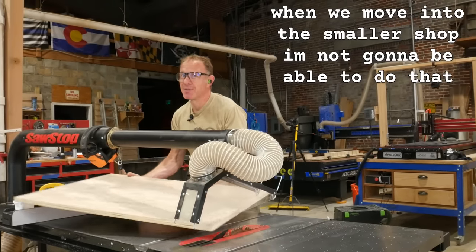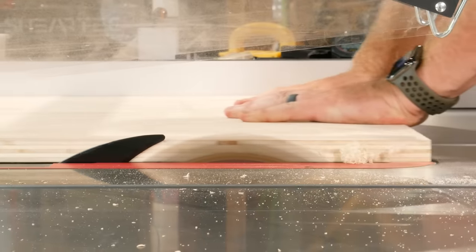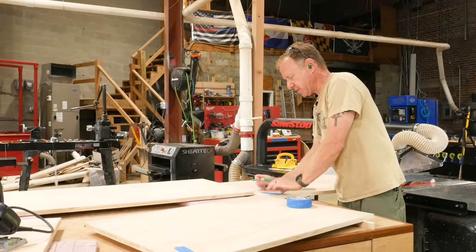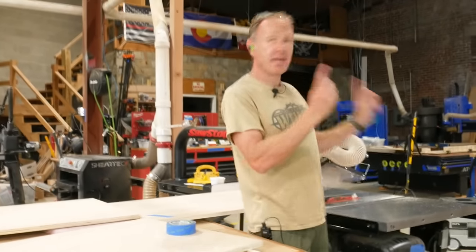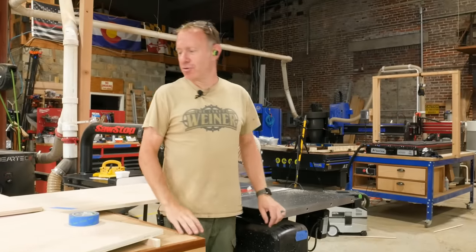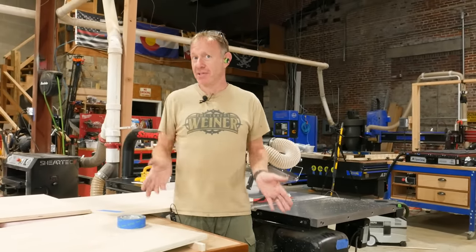When we move into the smaller shop, I'm not going to be able to do that anymore. So here's the deal — I had an idea. We've never really branded our stuff. I mean, we did it on the cleat wall, but since we have the Next Wave HD 520, it has a laser. So what do you think if I hop on Vectric real quick, do a laser pattern, and we laser a ghost image of our logo on this?